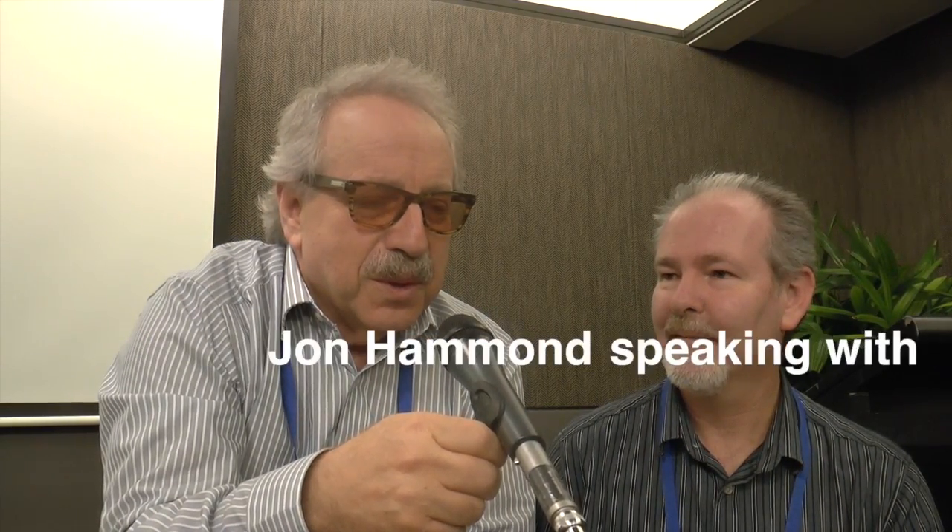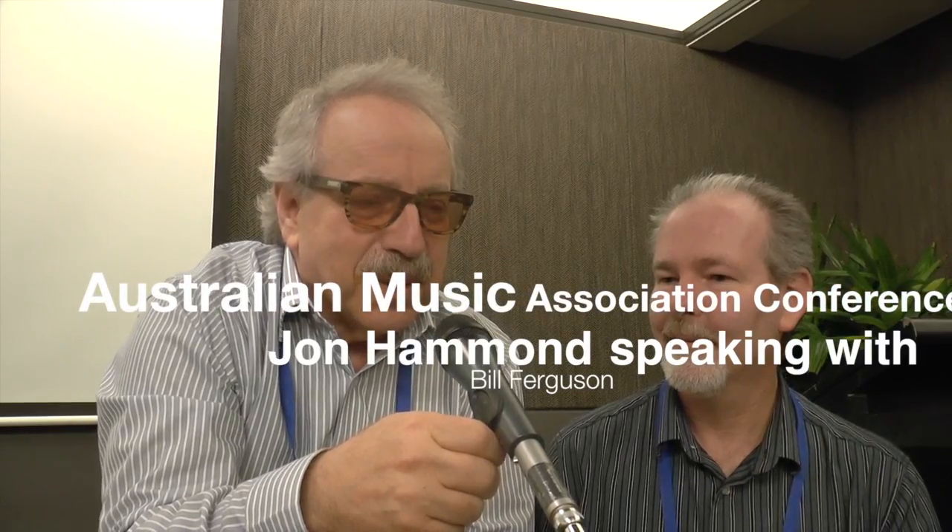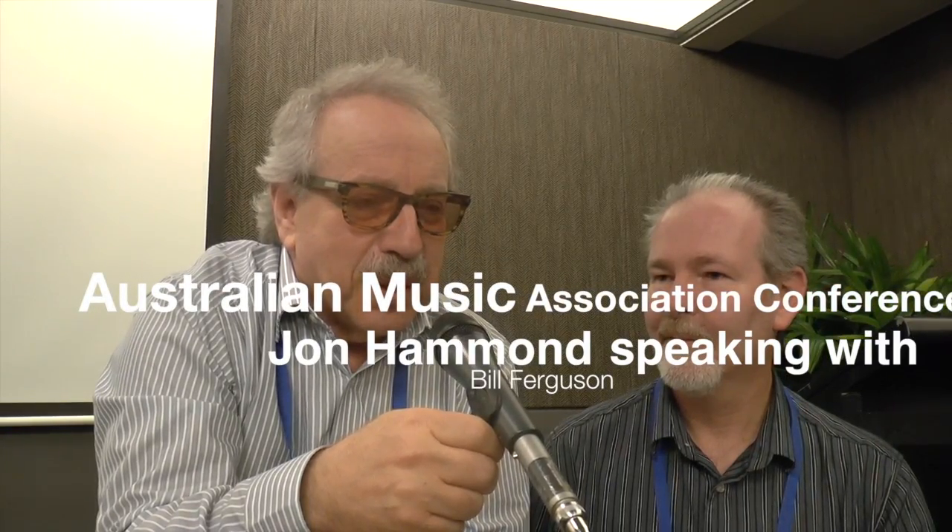Hello ladies and gentlemen, it's a big honor to be back here at the AMAC for my second time, this time in the Gold Coast. I was really happy to be introduced to a very special guy in the organ world by my friend Bernie Cappucciano.